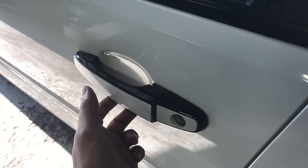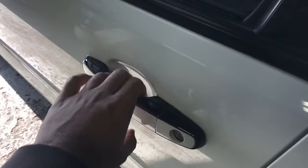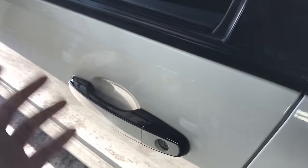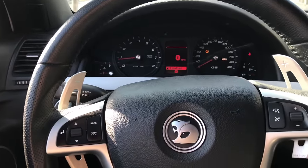I also decided to black out the chrome on the door handles. I had vinyl there before but everyone who touched it, it just started peeling. Just pulling the car out for you guys so you can take a look at it.